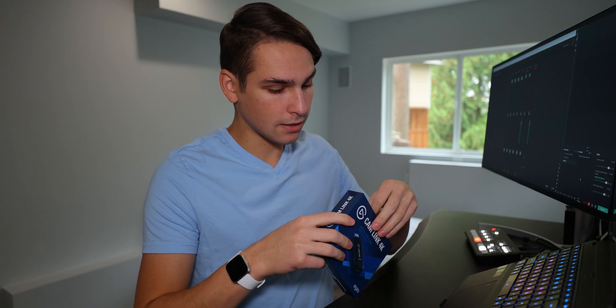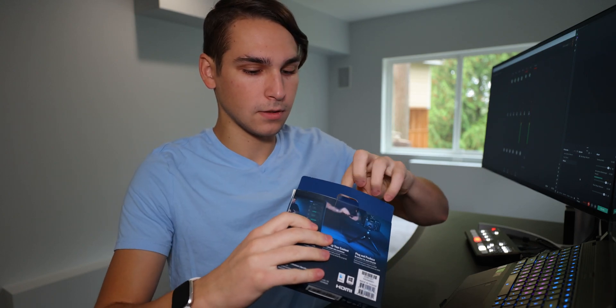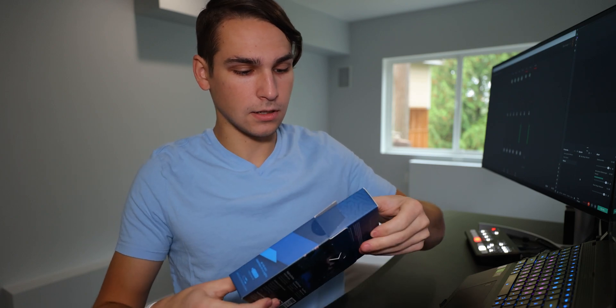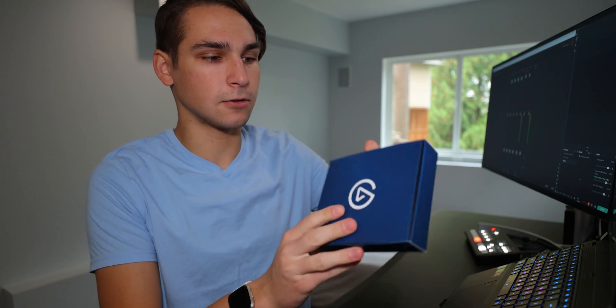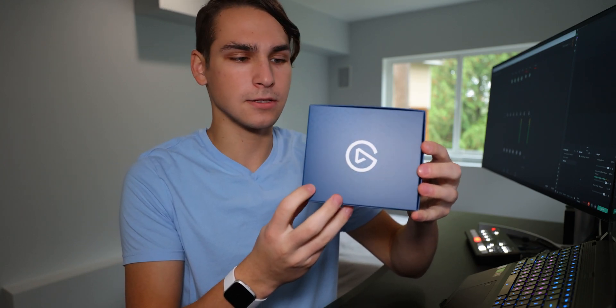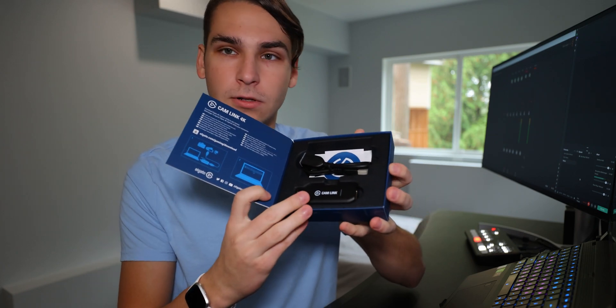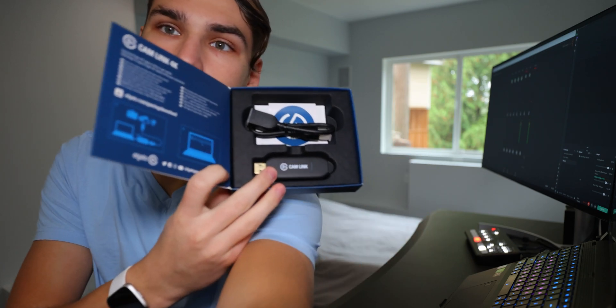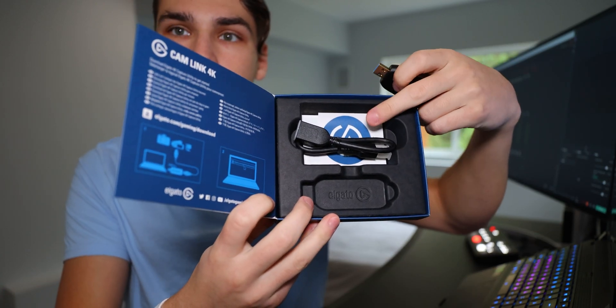So let's jump on in and see what's up. Beautiful — and it comes out like this. Elgato logo on this side. Very nice looking. Open it up and just like that we have our Elgato Cam Link right here — and an HDMI cable.